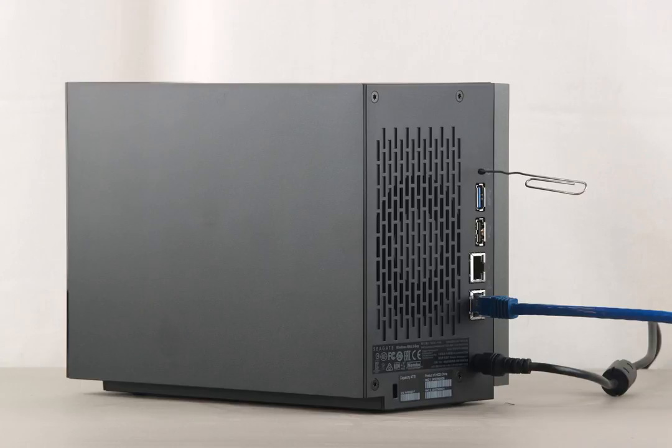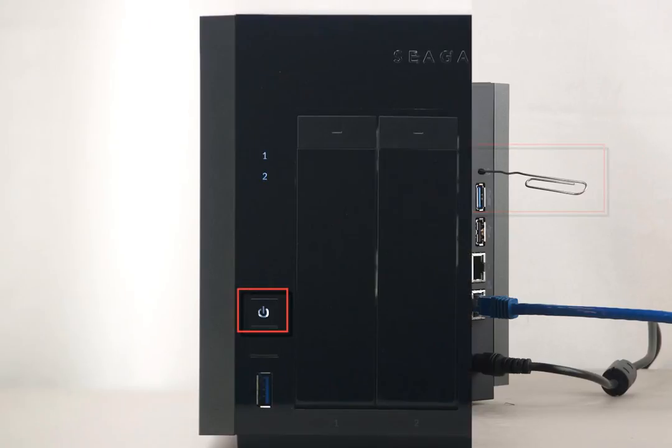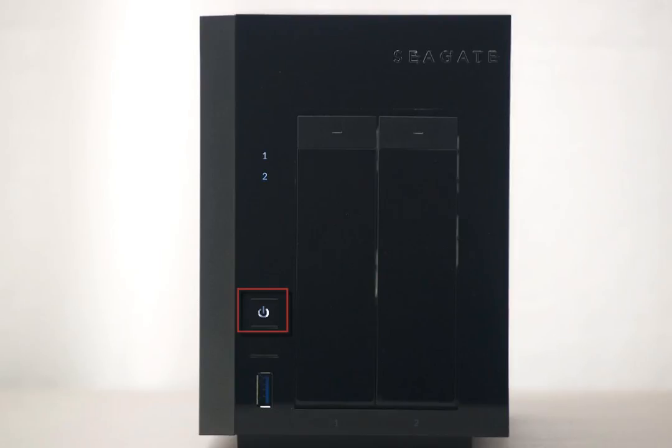To put the unit in recovery mode, first use a paper clip to press in the reset button located on the rear of the unit. At the same time, press and release the power button. Continue to hold the reset button in for 5 seconds using the paper clip. The power button will begin flashing. It will take about 10 minutes for the unit to fully enter the recovery mode.